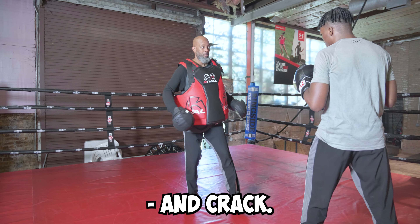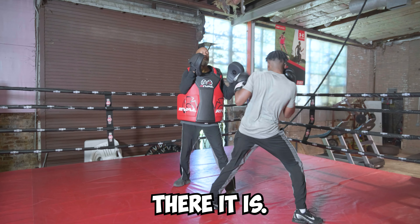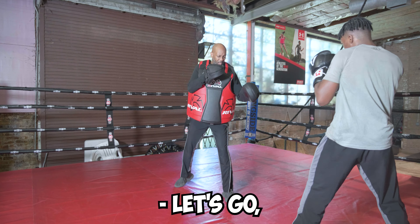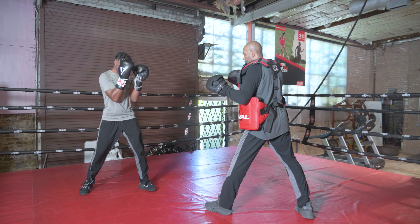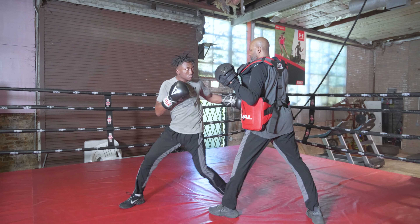So you walk your opponent down, pop the hip, and crack it. You see the difference? To close the distance, start breaking the distance down.